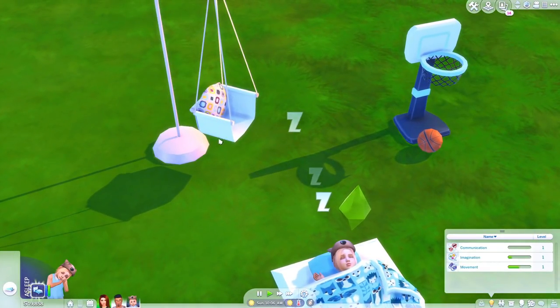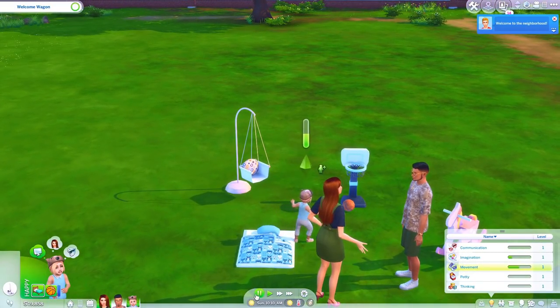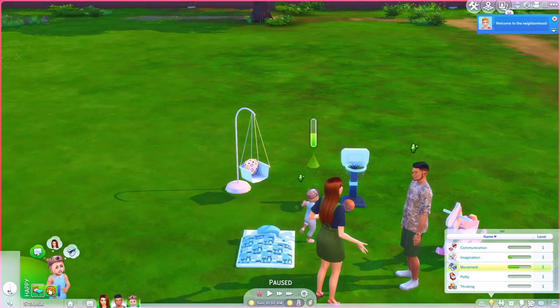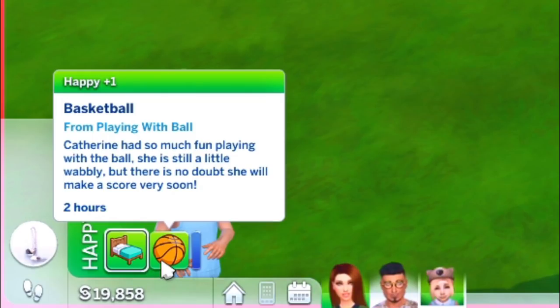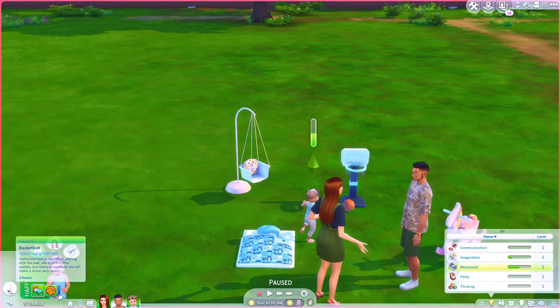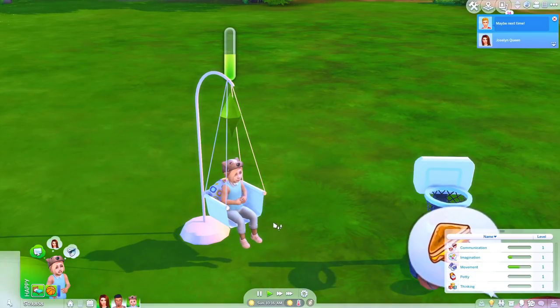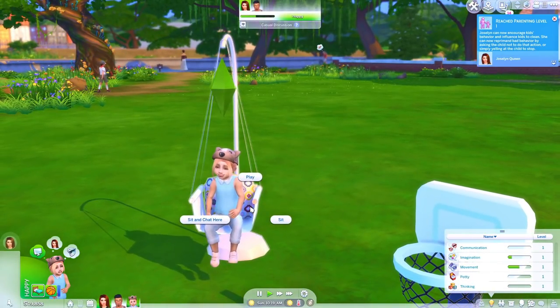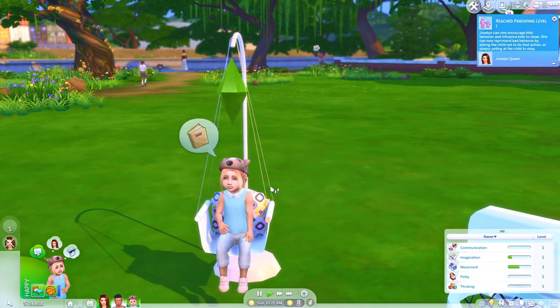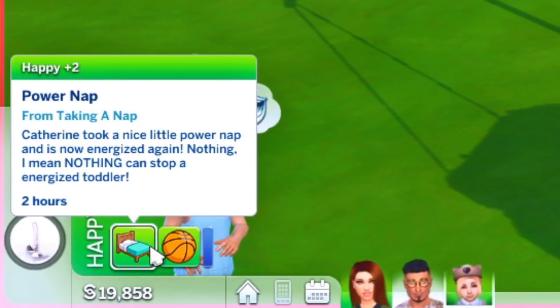You can play or sit in the sleeping bag. Let's have her sit first — I'm definitely gonna be giving some of my toddlers this bed. Look at the moodlet! Catherine had so much fun playing with the ball. She is still a little wobbly, but there is no doubt she will make a score very soon. I'm assuming they get better as their movement skill improves. This is how they just sit — they can sit and chat in it. And look at this: Catherine took a nice power nap and is now energized again. Nothing can stop an energized toddler.